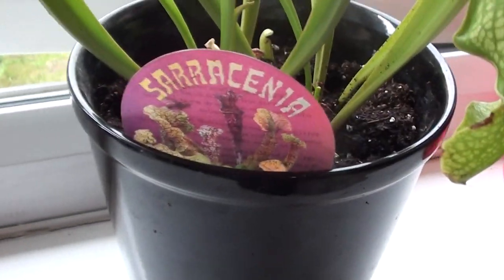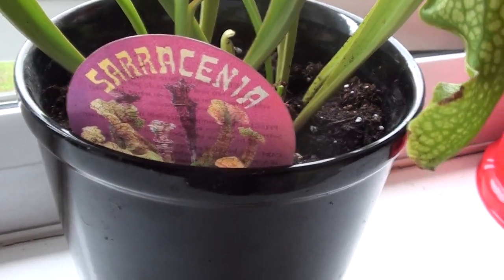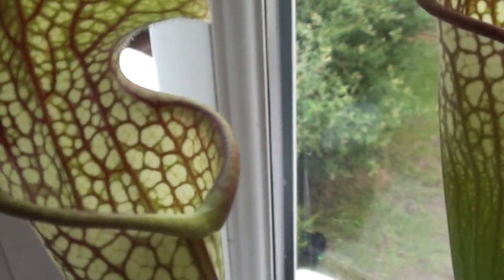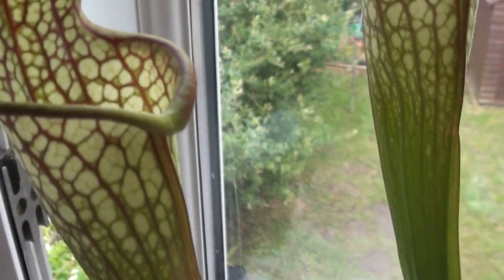And this is my — I don't know how you pronounce it — but little insects and stuff go into these holes and they get eaten.